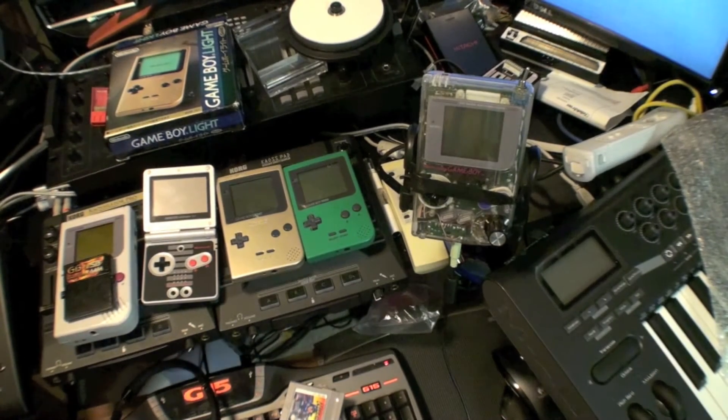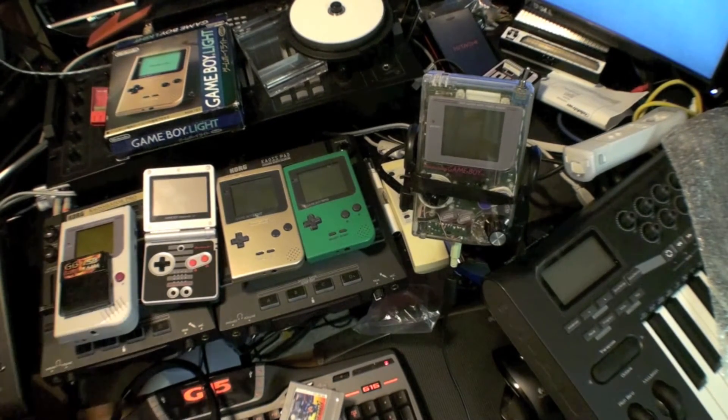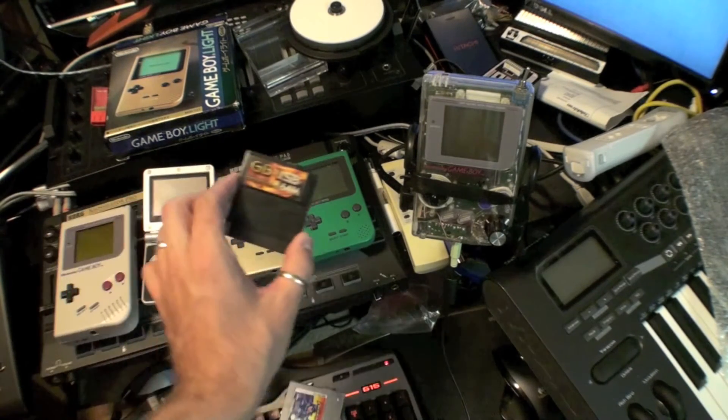For anybody wanting to start with chiptunes, I highly recommend just grabbing LSDJ, sticking it on your favorite Game Boy cart — this is the one I use — and going from there.